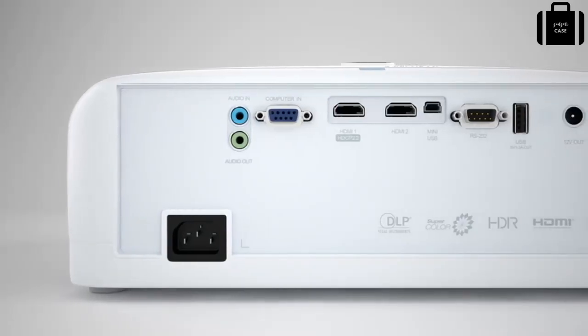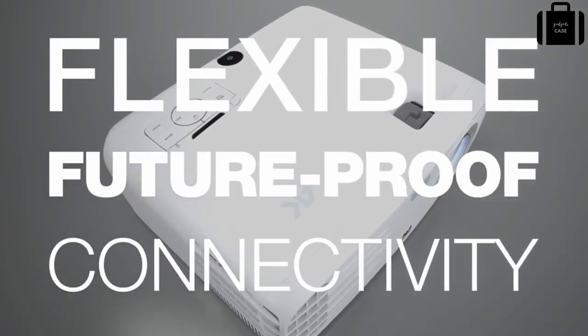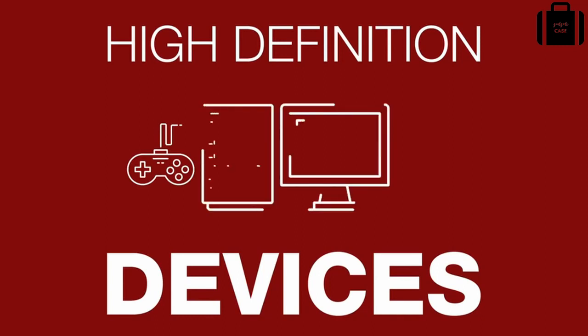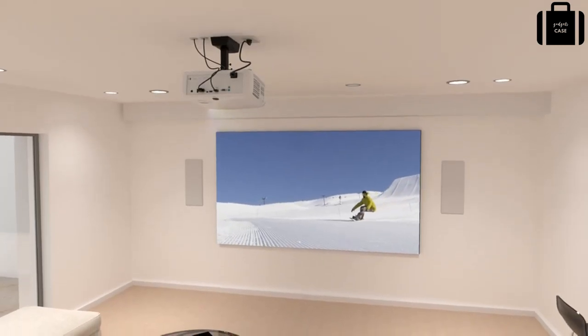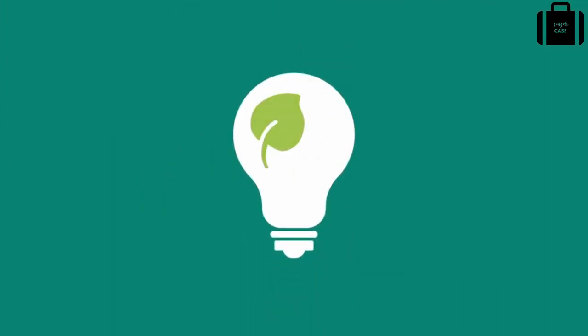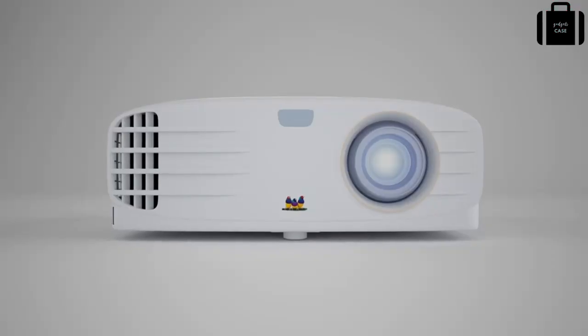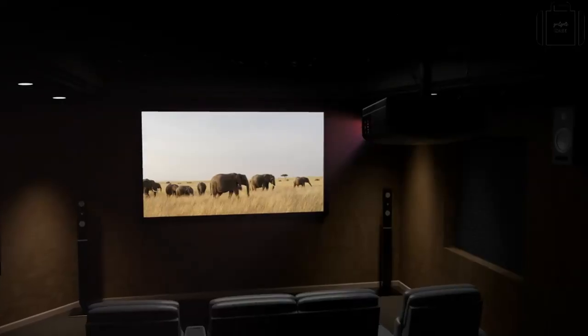Both projectors feature dual HDMI ports that deliver flexible, future-proof connectivity to a variety of high-definition devices, including gaming consoles, PCs, Blu-ray players, digital cameras and more for a true high-definition experience. An energy-saving SuperEco feature reduces power consumption and extends the lamp life by up to 15,000 hours.